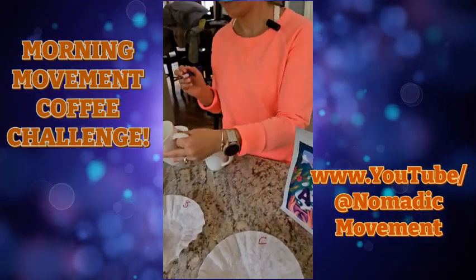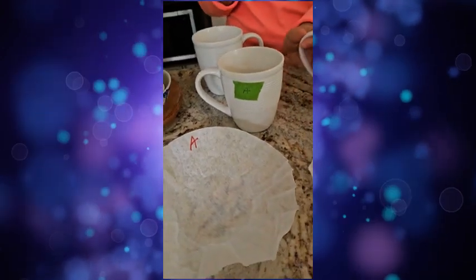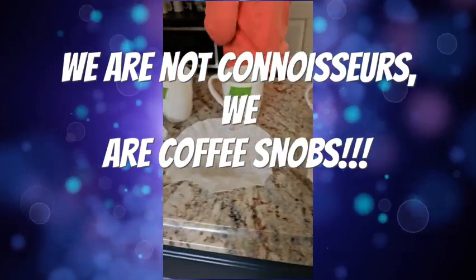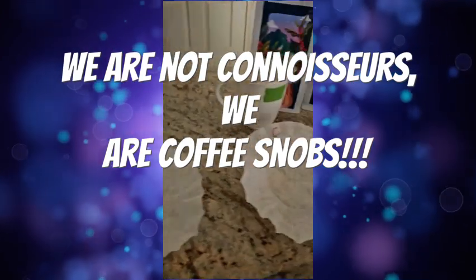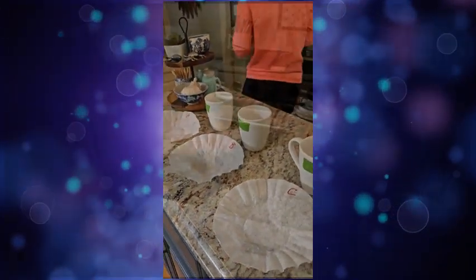So this is us getting ready to do our tasting. We're not connoisseurs — well, we're coffee connoisseurs — we're just not baristas. We're trying to figure out the most logical way to taste test all these coffees.